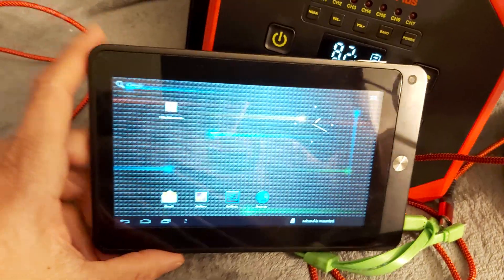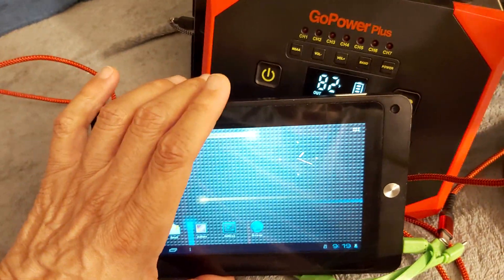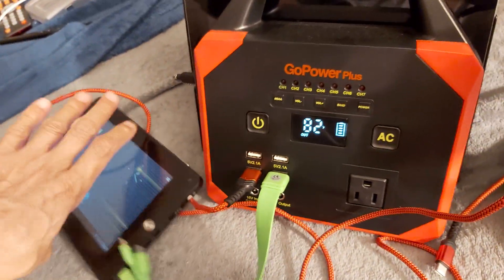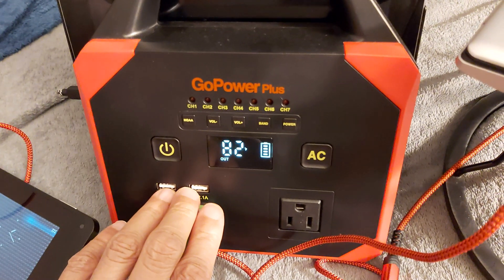I did the GUI as well, so it has a cool interface. I fixed the Wi-Fi, CPU — everything was running at full speed. So that's charging out of the Gold Power Plus, and that's it.